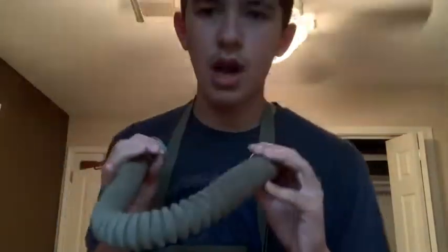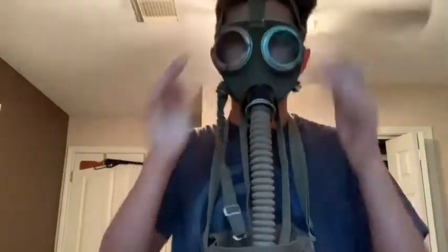I'll put it on one more time to show you guys what it looks like. Right here — I actually don't even have the filter attached to it, because when it's in the bag like it should be, you can't tell.